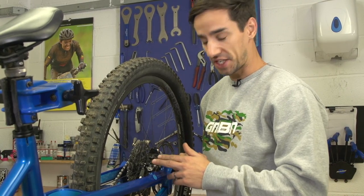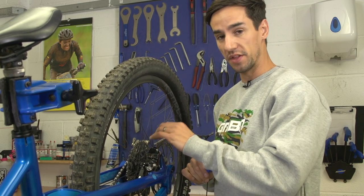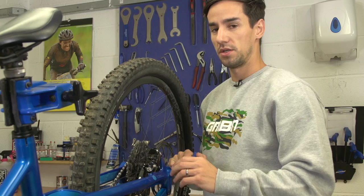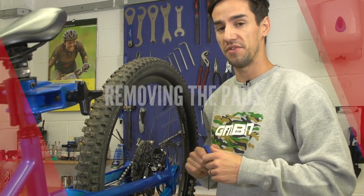When your brake pads get really worn out, this metal spring in the middle will start rubbing on the disc brake itself, and that's going to cause damage. So you definitely need to replace your pads before that starts happening. You'll know it's happening because it will make a terrible noise and your brakes won't work very well.